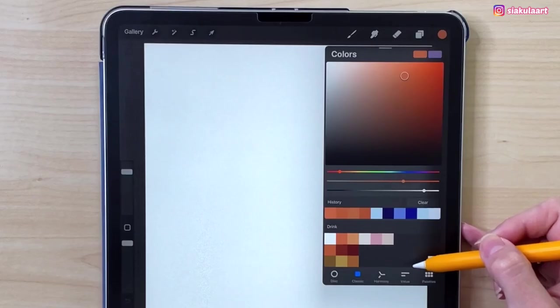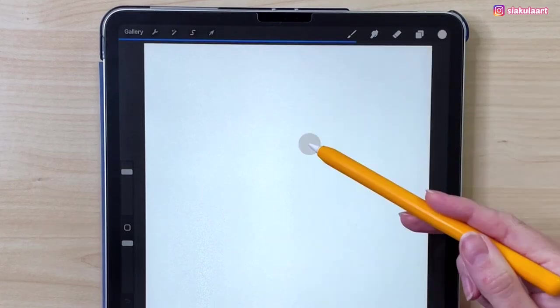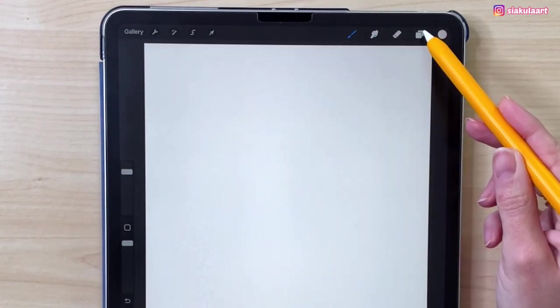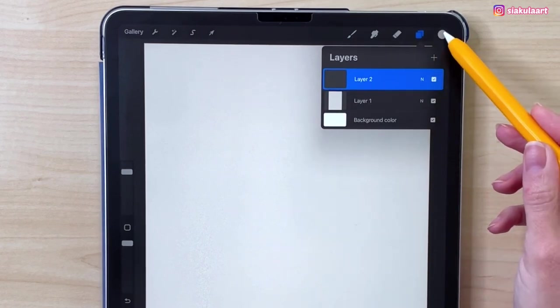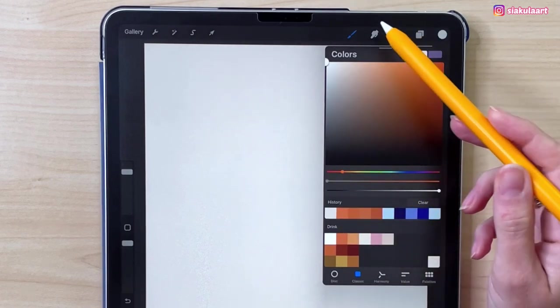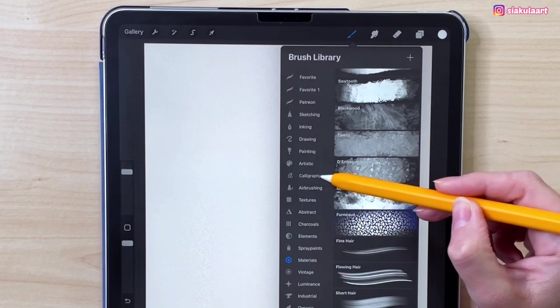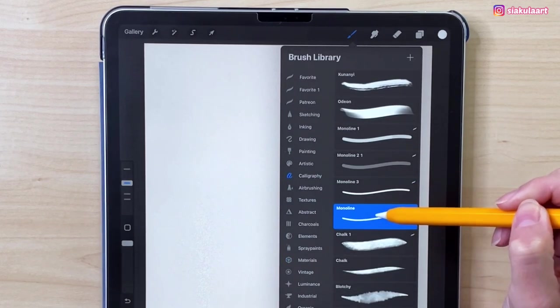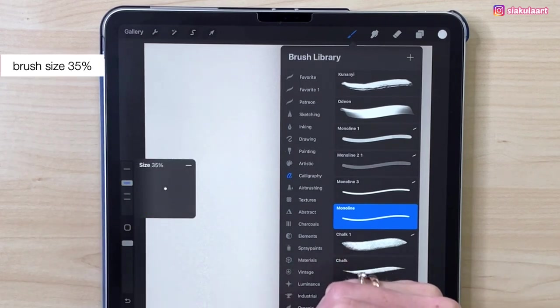First we are going to color the background. Let's take this color and drag and drop it like that. Now let's make a new layer to draw our cup. Let's change the color — take this first one here. Now we can pick the brush. Let's go to calligraphy and take the monoline brush. My brush size will be 35%.